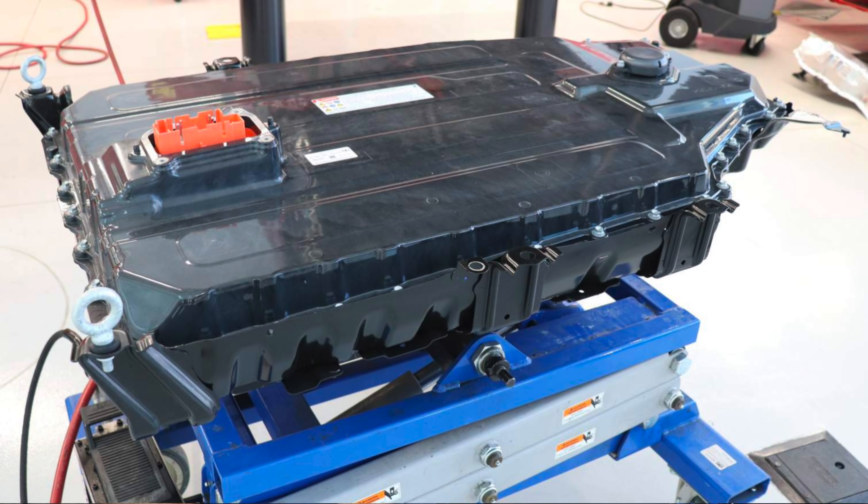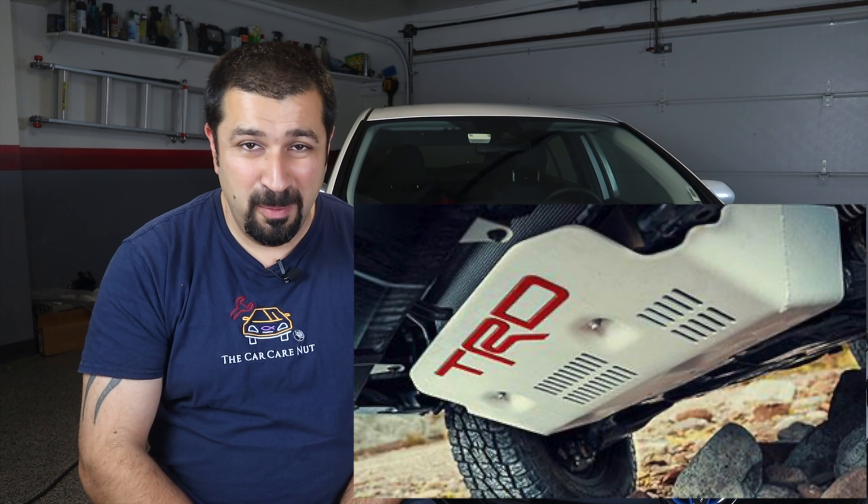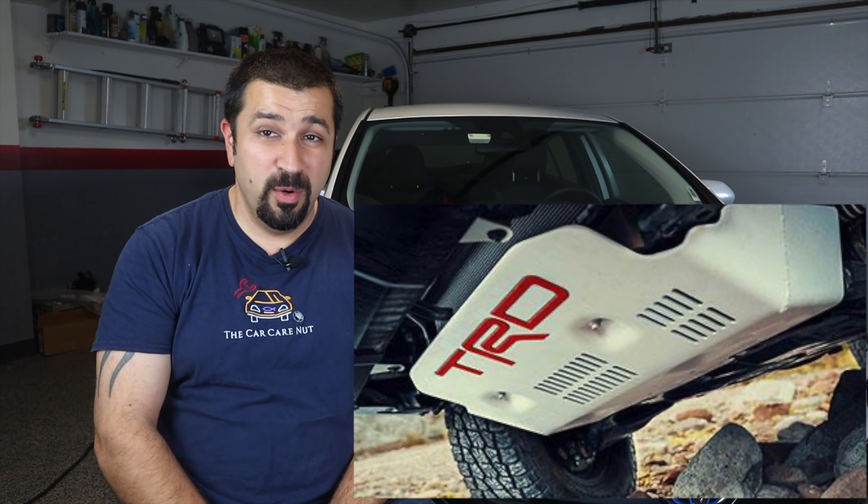The concern people have is that it's outside and exposed to the elements. Well, the good thing about this battery is it's big — a big behemoth, for lack of a better word — and it's extremely heavy. It is covered by a very big metal cover that kind of looks like a TRD splash shield from a 4Runner, ready to go over rocks. That's the best way to describe the metal shield around the battery on the RAV4 Prime.